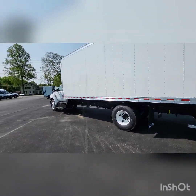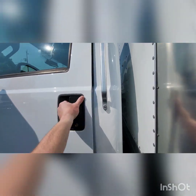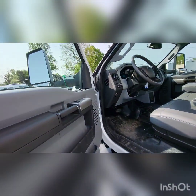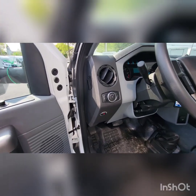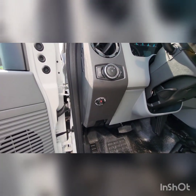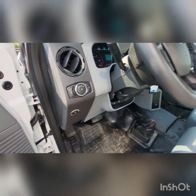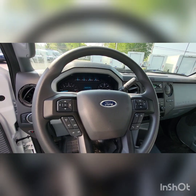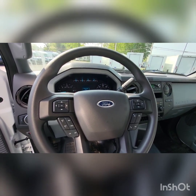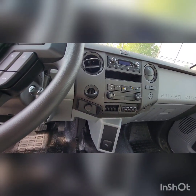We're going to head to the inside of the truck. You do have your power windows, power locks, power mirrors. This does have keyless entry as well. Got your auto lamps. That button turns the power on — it's a safety switch so power is not always constant to the rear gate; you can turn that on and off as needed. You do have cruise control, volume controls for your radio, and Bluetooth controls. You do have your upfitter switches if you need to add extra lighting. And it does have your radio there.